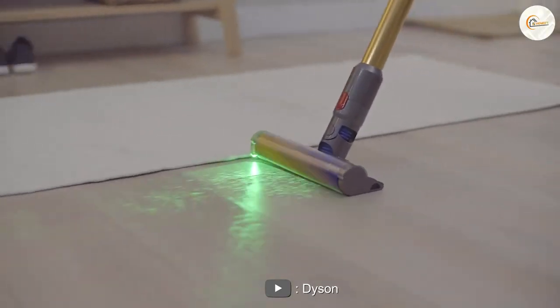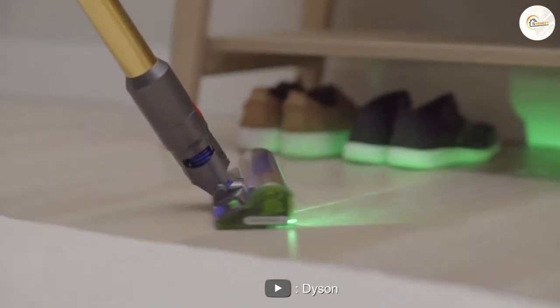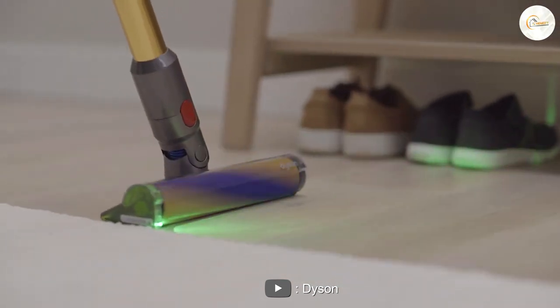Where the Samsung stick vacuum offers an automatic emptying system, the Dyson V15 is equipped with innovative technologies. For example, it comes with a floor brush with laser technology, which makes dirt on the floor much more visible. The vacuum cleaner is also known as the Dyson with green laser.